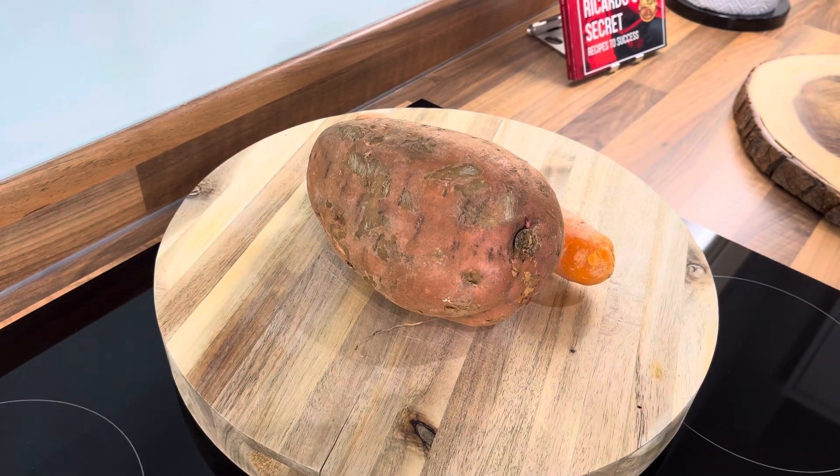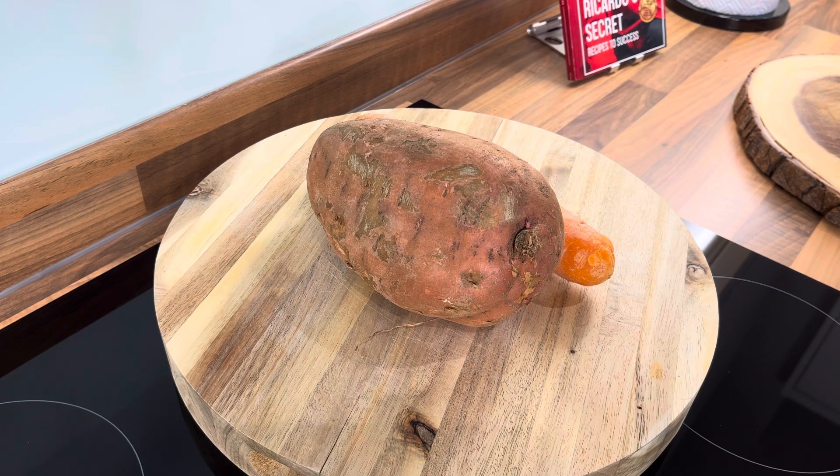Big up yourself! 21 cooking in the building. All right, let's jump through this — it's a quick recipe.